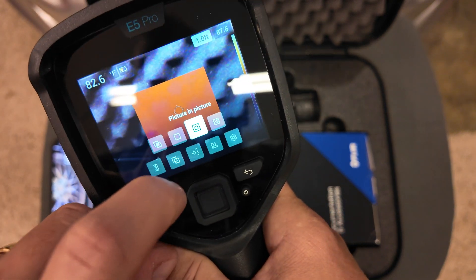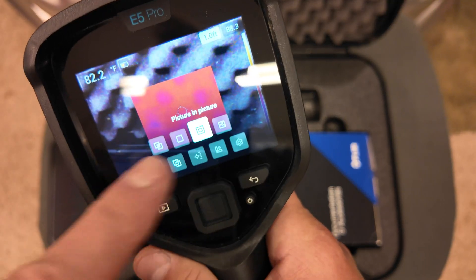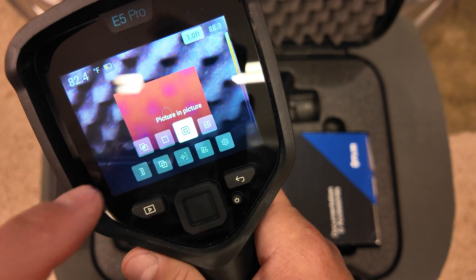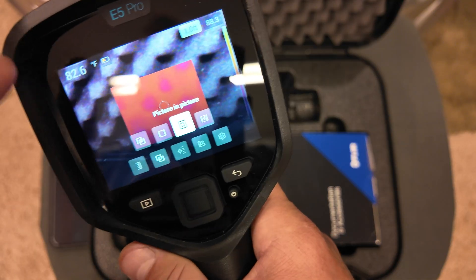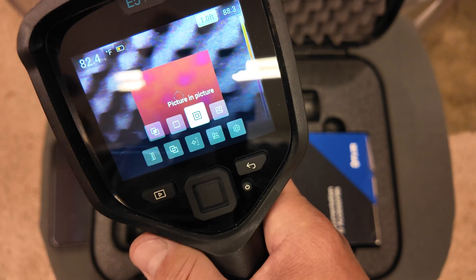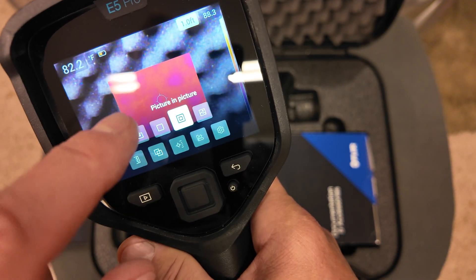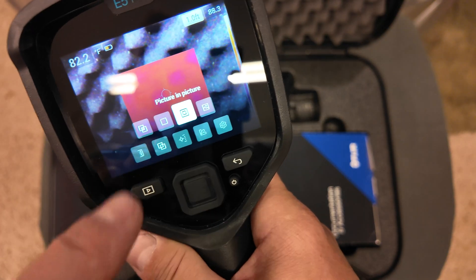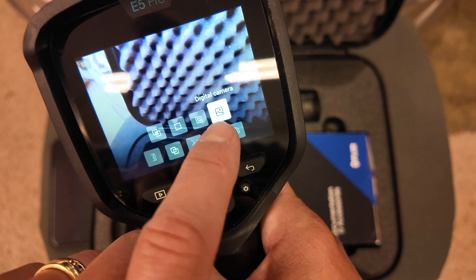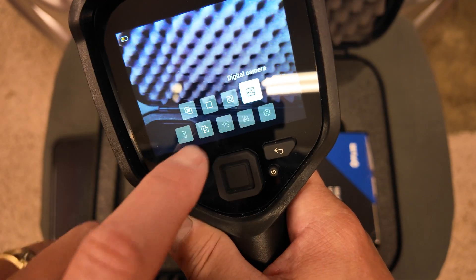The next option is picture-in-picture: very useful if you want to see the actual camera image around the perimeter while the center shows the thermal image, giving you your bearings as to where you're pointing the camera — say inside an electrical box. The thermal imaging mode only applies to that center area in this mode, so you can see precisely where you're using the camera. And then if you just want a digital photograph, you can go into digital mode and take just a digital image.